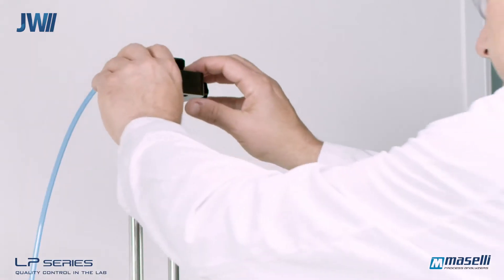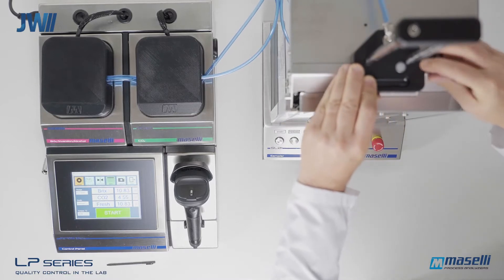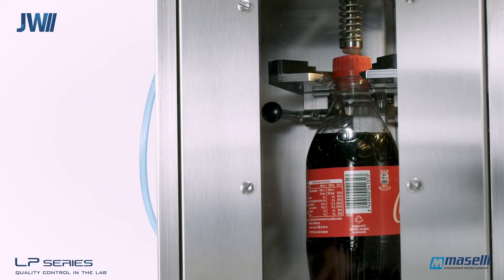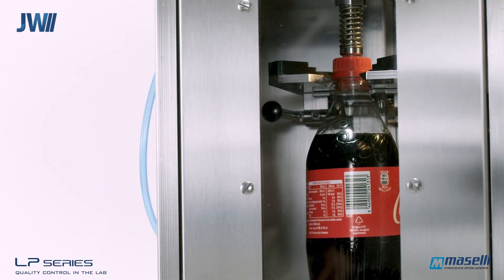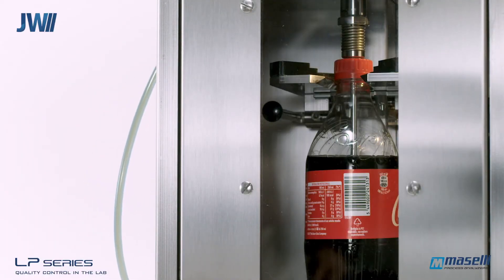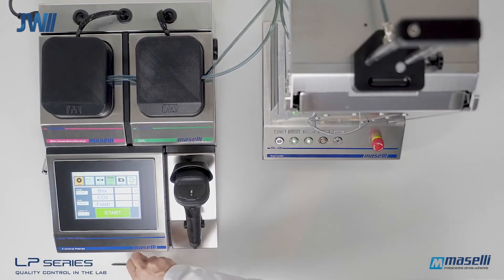Indications are provided to show the sampler status. The operator then lowers the sample needle into the liquid. Here we can see the sampler pierce the container. Sampling of the beverage is automatically initiated and the product sample is taken to the analysis modules under pressure. The analysis is initiated by pressing start on the touchscreen display, or this can also be configured to automatically start.